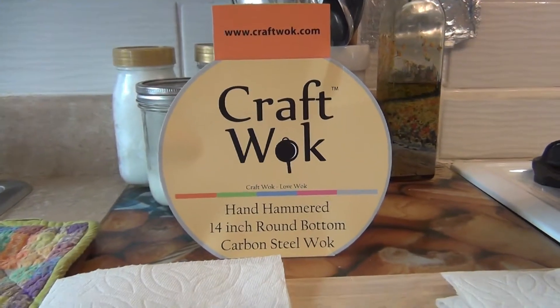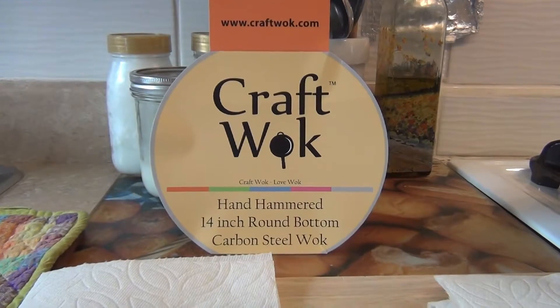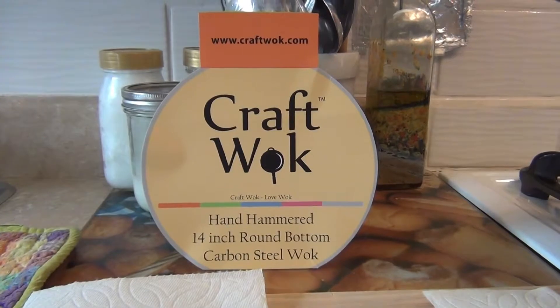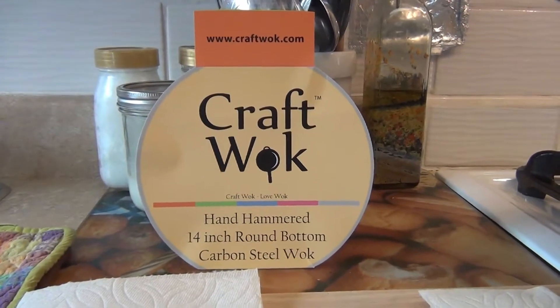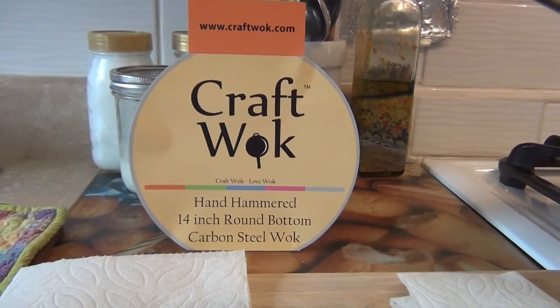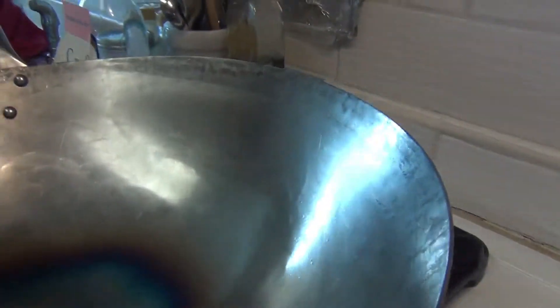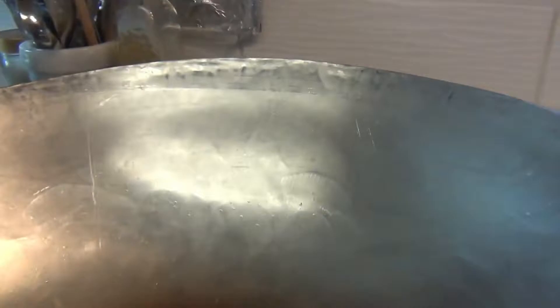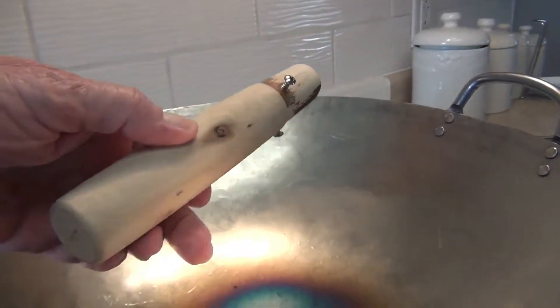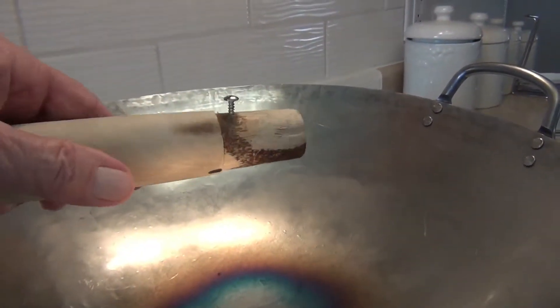Good morning, this is Dr. Bob and we're going to give our second demonstration on seasoning a carbon steel wok. This wok had a wooden handle and was presented to me by Kraft Wok. Here's where the hand hammering comes in. I'm going to show you the part I took off — this is the handle that was stuck in here — and I put stainless steel screws in now.